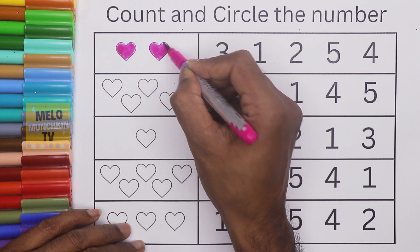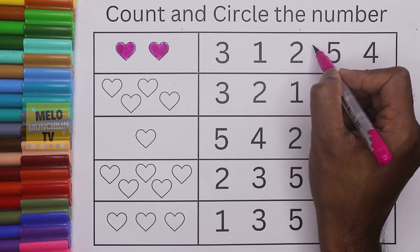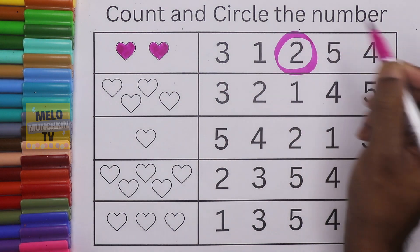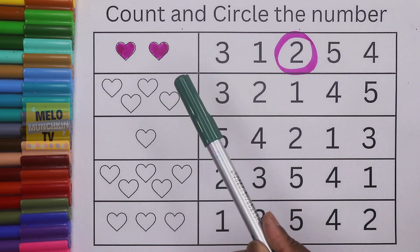This is the second, so two hearts are there. Let's find out two — this is three, one, and this is two, so I need to circle it. Next color I'll take — this time dark green color.